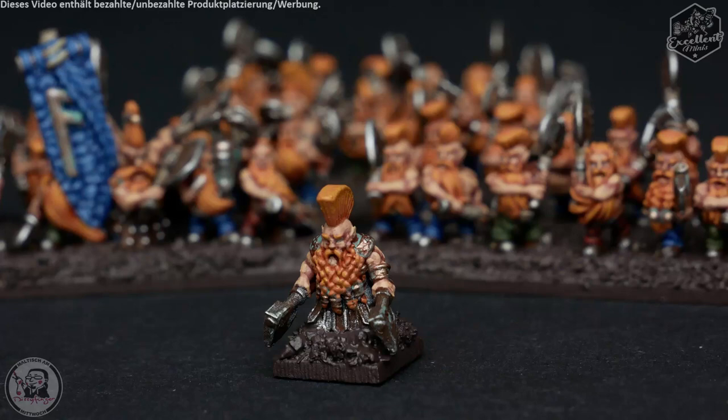I am a dwarf. My honor is my life and without it I am nothing. I shall become a slayer. I shall seek redemption in the eyes of my ancestors. I shall become as death to my enemies until I face he that takes my life and my shame. By Grimnir's beard.